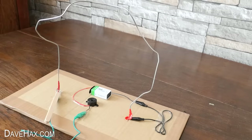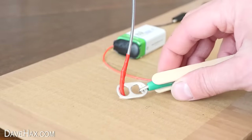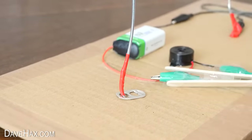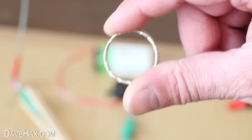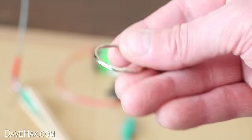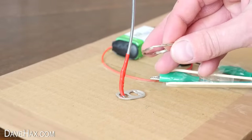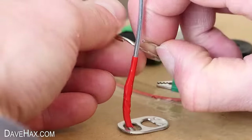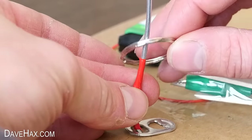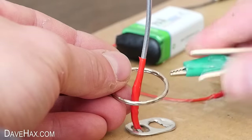If you find it's just too difficult, you can disconnect the clamp from the tab, take a metal keyring, thread it over the wire, and clamp onto that.